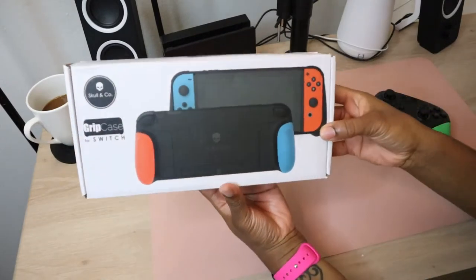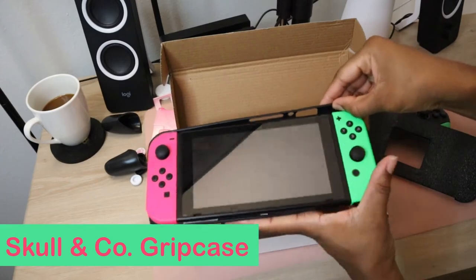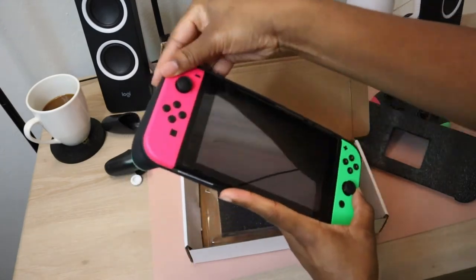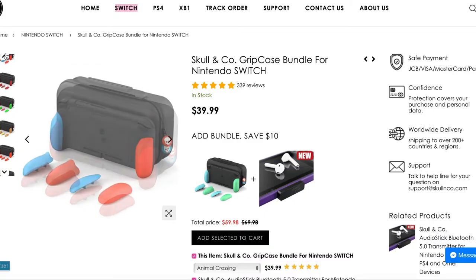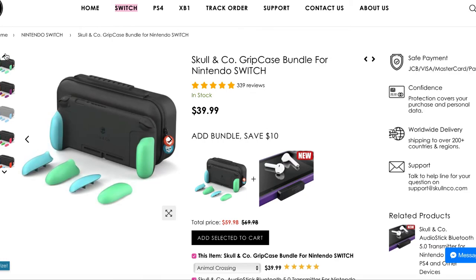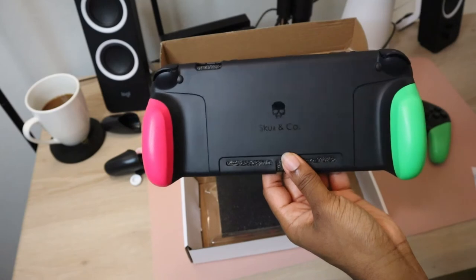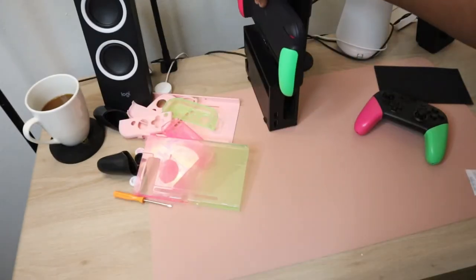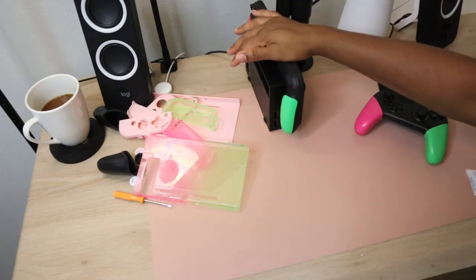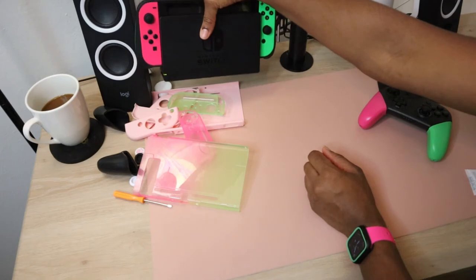So my second case option was the Skull & Co grip case, and so far I love it. It fits the case like a glove and has grip attachments on the back so that you have something to hold on to. The grips on the back come in three different sizes depending on your hand size and play style, and come in colors matching every official Joy-Con colorway, even the Animal Crossing version. I realized when I got it that it actually has the Splatoon 2 Edition colorway, which has green on the left and pink on the right. But they also offer the opposite configuration as well. If you wanted to buy another grip set, like I may end up doing, they sell all three in different colors for $10.